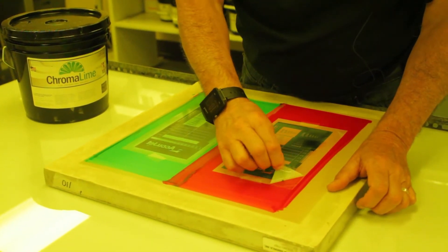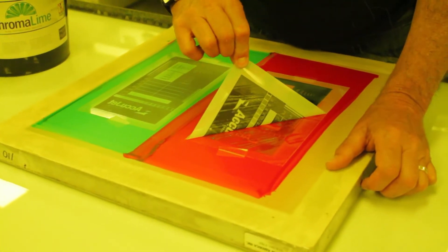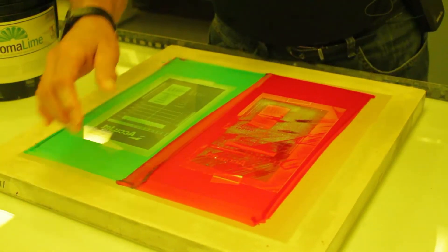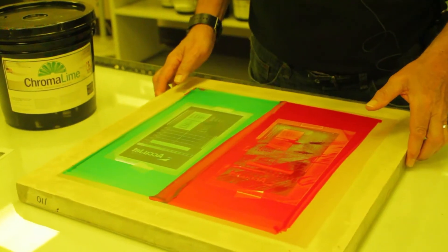Look at that — it is really stuck. Look at that. I mean, I got a pull to get it off. Look at that. Positive is ruined. Look at that. That's a competitive product.